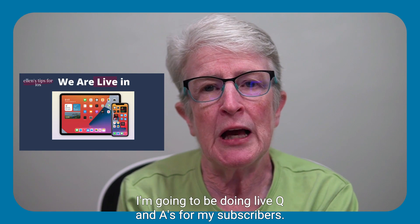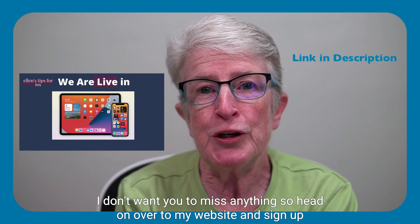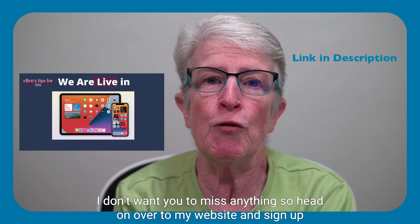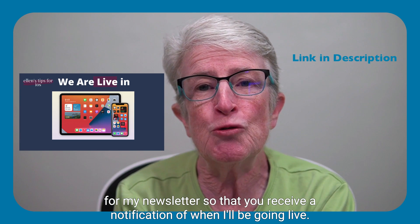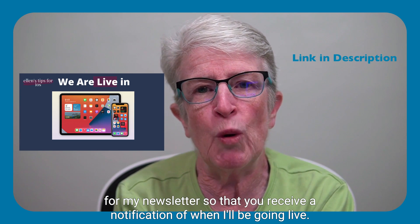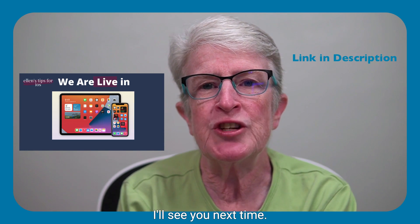I'm going to be doing live Q&A's for my subscribers and I don't want you to miss anything. So head on over to my website and sign up for my newsletter so that you receive a notification of when I'll be going live. Thanks so much for watching — I'll see you next time.